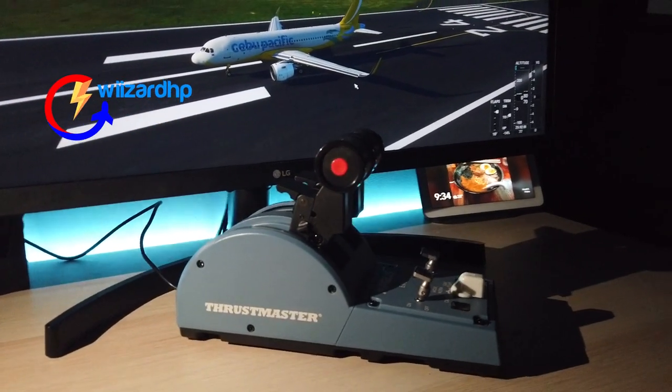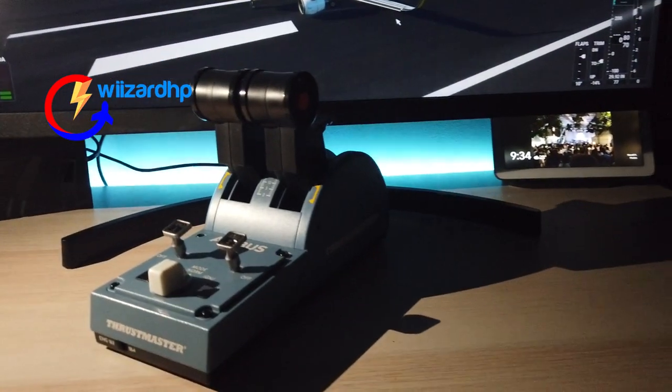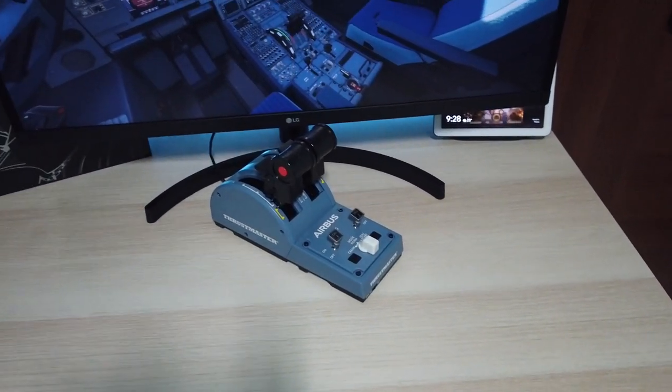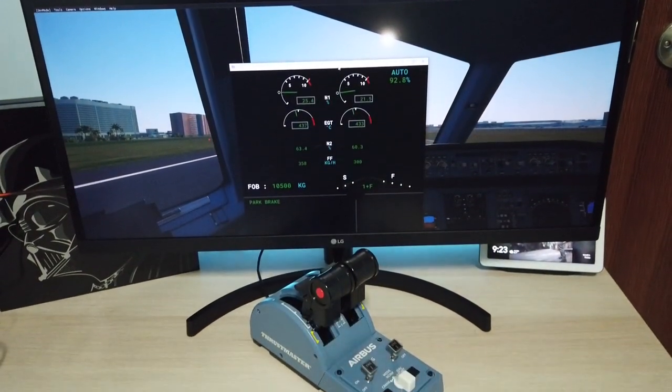Hello guys and welcome to this initial review of the Thrustmaster TCA Airbus Quadrant. In this video, I'll be walking through the initial setup and point out the good stuff and not so good stuff about this throttle quadrant after using it for 24 hours.